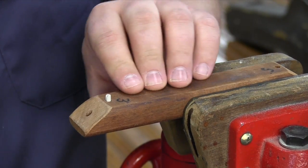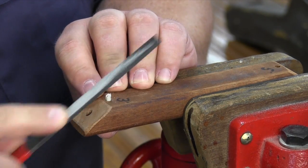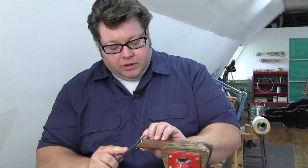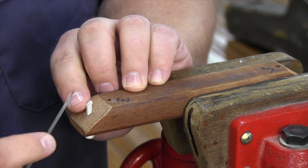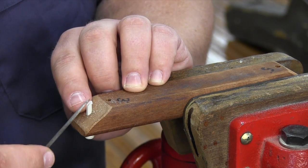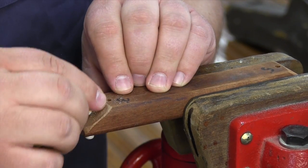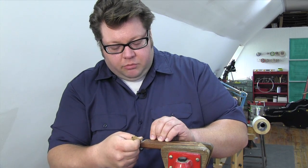Lock it firmly in and you can start putting your bevel on. Sometimes I'll drop it down to this lower hole so I can get around the pin a little better, maybe get a little steeper bevel. When I have the bevel where I want it, I'm going to come in with a needle file and just open up and deburr the edges of the flute or the slot. Once I've gotten that far, let's clean the whole thing up with some 400 sandpaper.